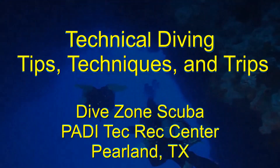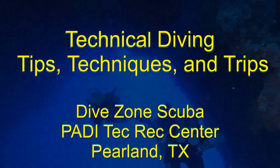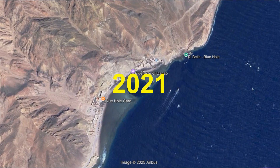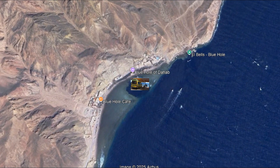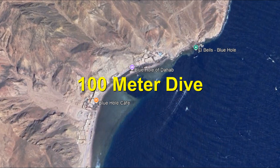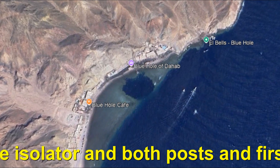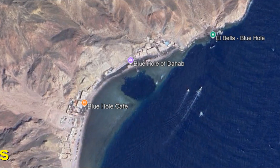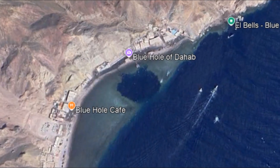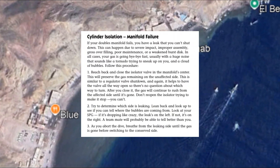This is Chris with Dive Zone Scuba for another Technical Diving Tips, Techniques and Trips video. Back in August of 2021, the day after we left Dahab, Egypt, there was an accident at the blue hole. During a 100 meter dive, a diver experienced a manifold failure and ascended directly to the surface. The diver was rushed to the emergency recompression chamber but died two days later. If the diver had executed proper manifold emergency procedures, he might have survived the dive.